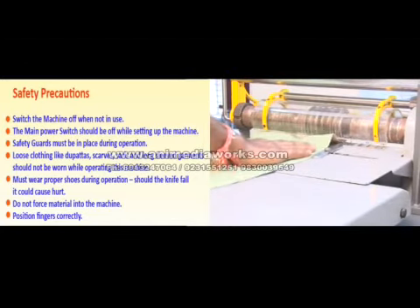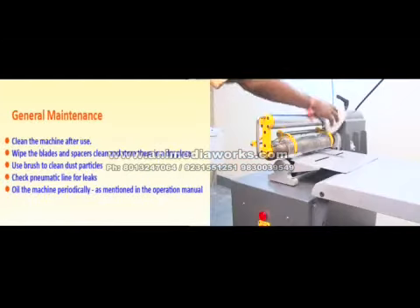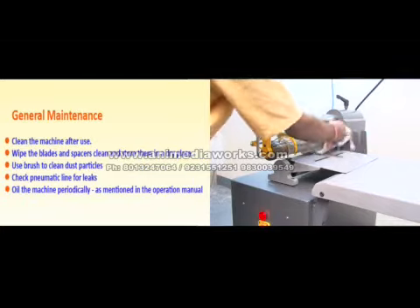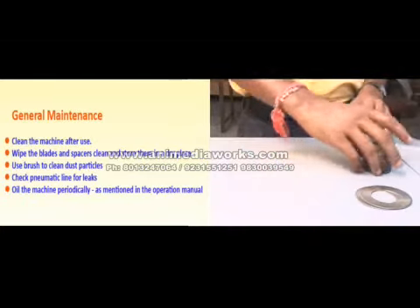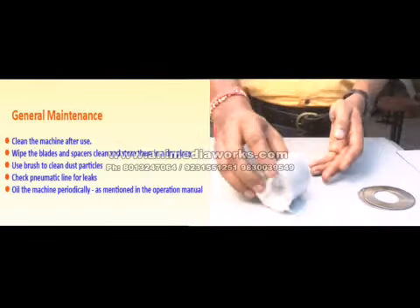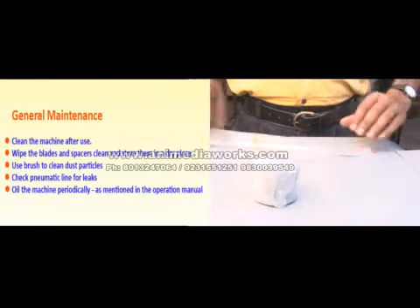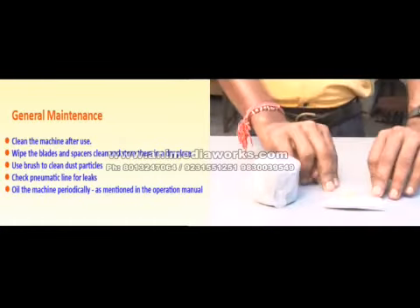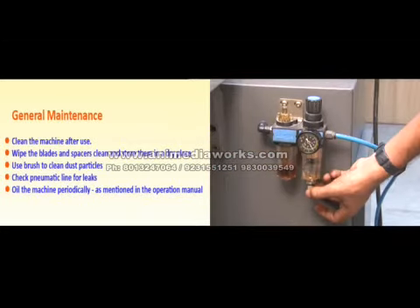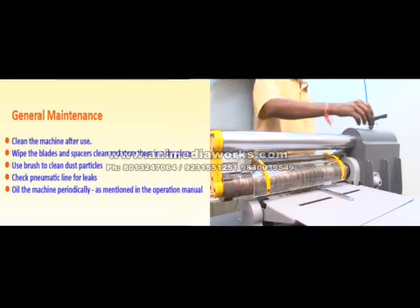General maintenance: clean the machine after use. Wipe the blades and spacers clean and store them in a dry place. Use a brush to clean dust particles. Check pneumatic lines for leaks. Oil the machine periodically as mentioned in the operation manual.